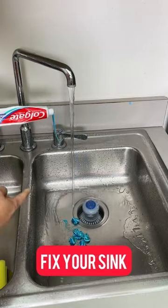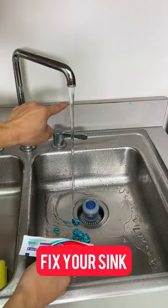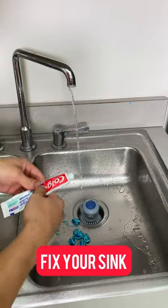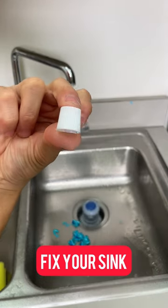If your sink is looking like this one, I'm going to show you what to do and how to improve this little faucet. All you need is to grab your Colgate toothbrush cap, just like this one right here.